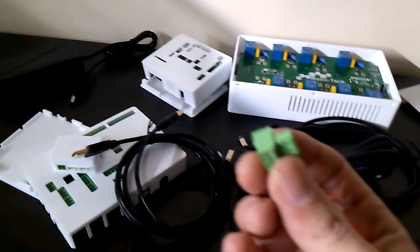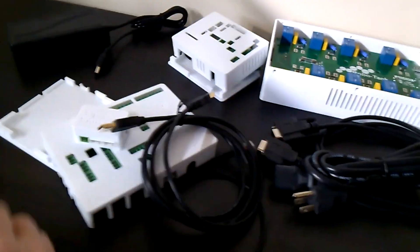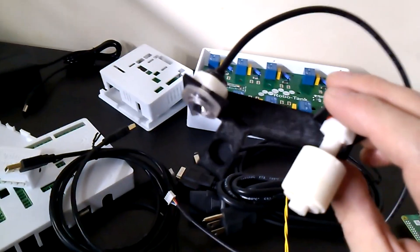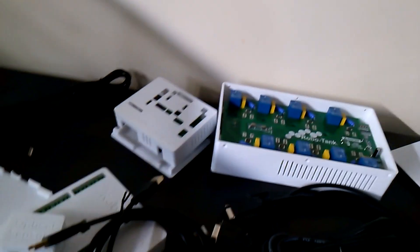You also get these connectors — they're little screw terminal pluggable connectors that plug into the different plugs there. You get enough for all the plugs that are on the controller. Also in the plug-and-play kit I'll be adding a little ATO bracket, similar to this but different, just to hold some sensors. You'll have that if you need it.